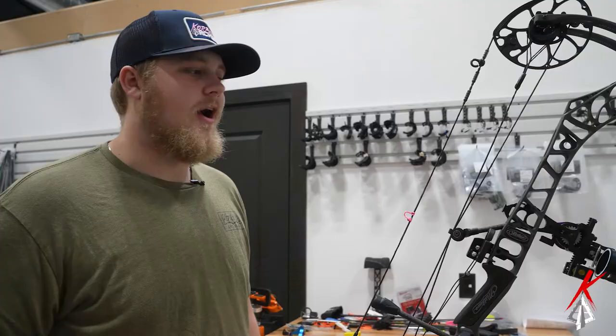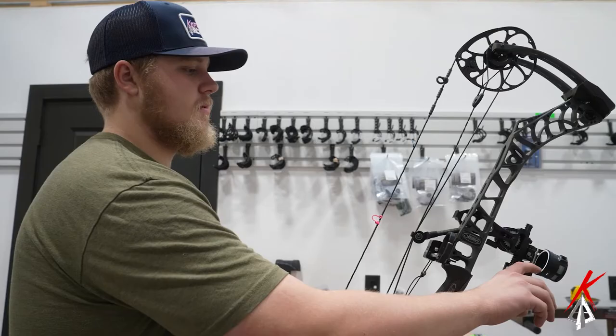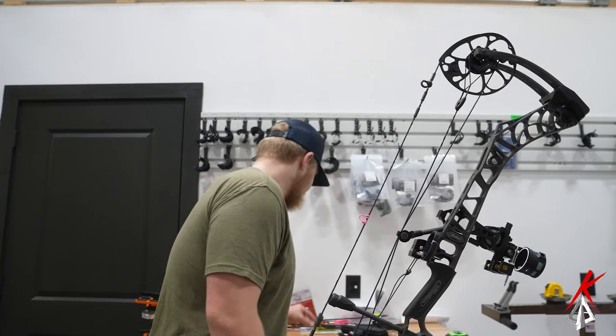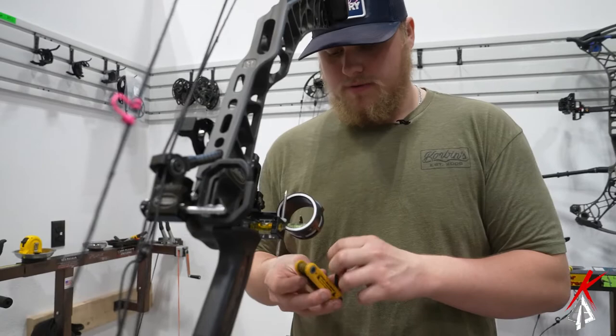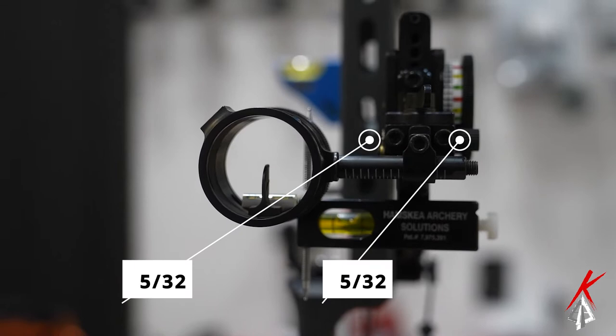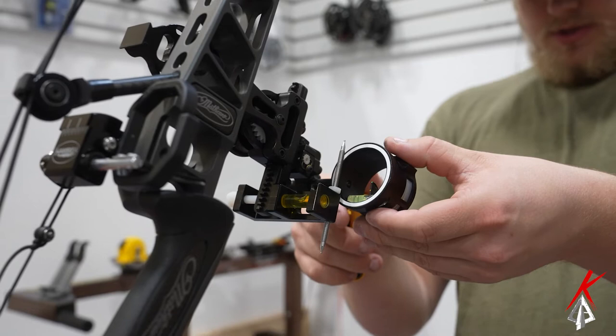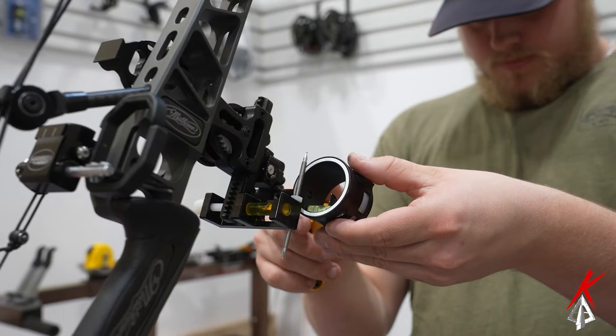Right here we're going to do your third axis. You're going to get your Ham-ski third axis level mounted up onto your slider, then you're going to look at your bubble on your scope. Where we're going to adjust from is these two set screws up here on the front — loosen those with the 5/30 seconds Allen wrench. Right here what you're going for is getting that sight level.